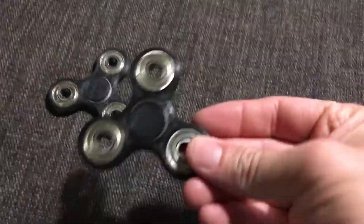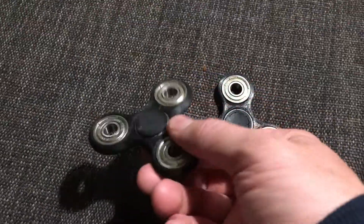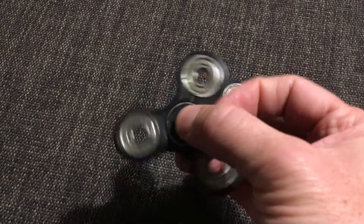So here are the two spinners. This is the TPU spinner and this is the carbon fibre. We'll talk about that one first up.